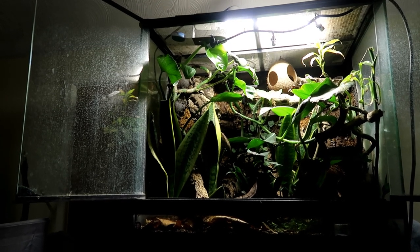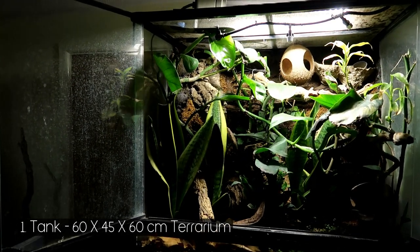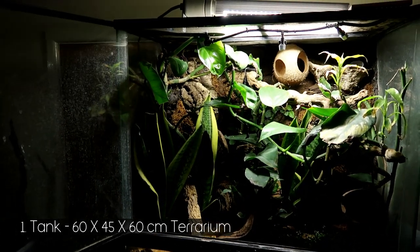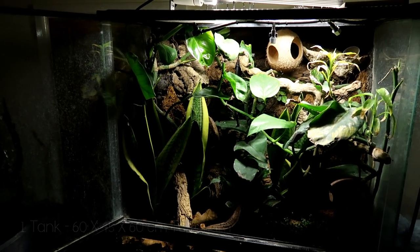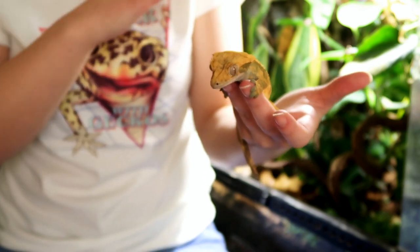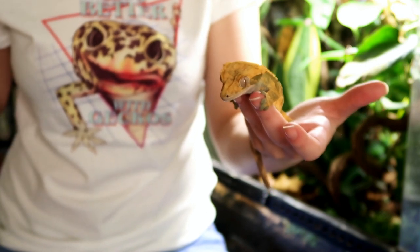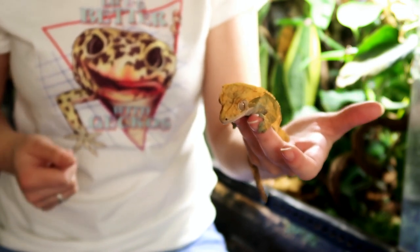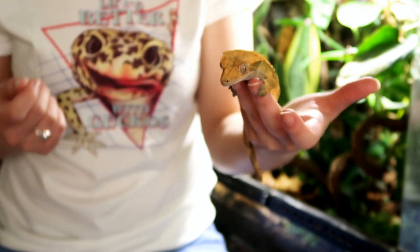First of all, her tank. I use a 60x45x60cm Exo Terra glass terrarium. Now, 45x45x60cm is the minimum for an adult, but Lyra actually came with this tank and she uses all of the space — there is no way I would ever downgrade her. She whizzes around it, uses it all, and if anything I would probably upgrade rather than downgrade.